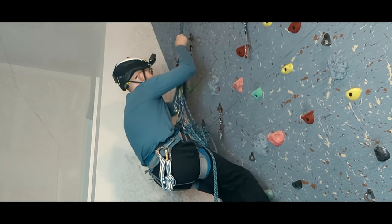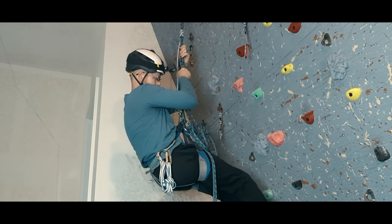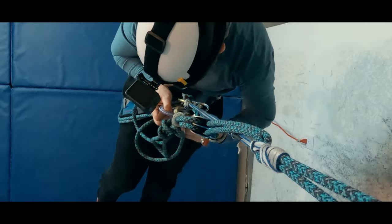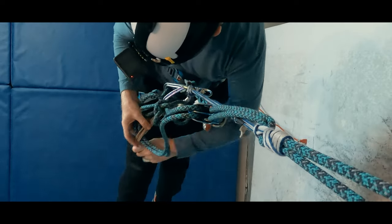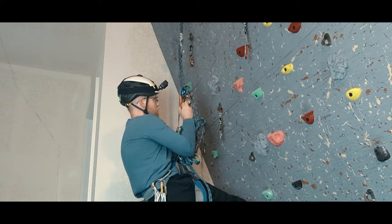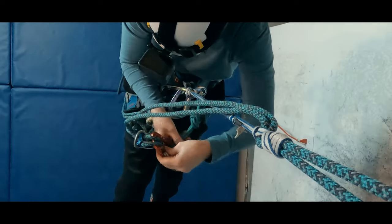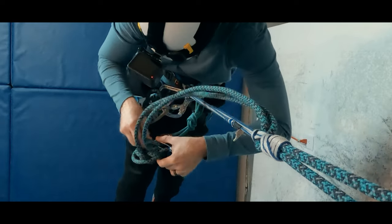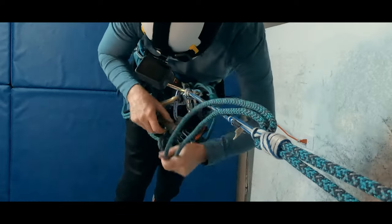I need to push that klemheist up and take out all of its slack. It's time to lower myself some more until the waist prusik takes my weight and the rappel device goes slack in turn. Now I want to move that original autoblock backup hitch to a position between the isolating knot and the catastrophe knot. Having done that, it's time to also move the rappel device to a spot between the friction hitch and the isolating knot. We want to cinch that system up close to the knot to reduce the distance we need to lower ourselves before the rappel device takes our weight.